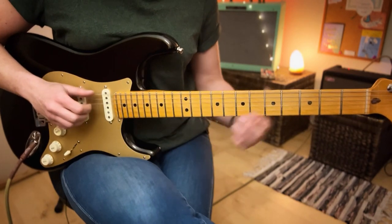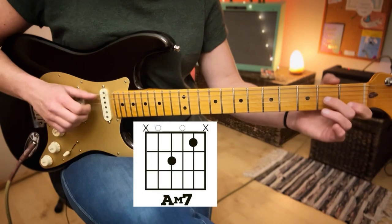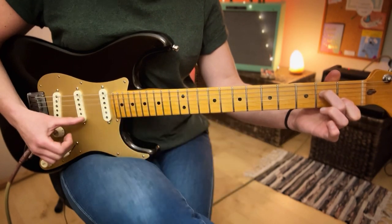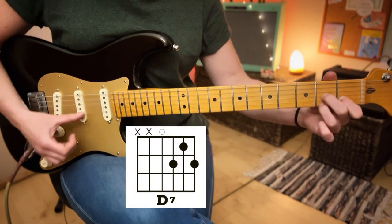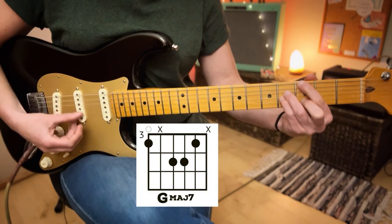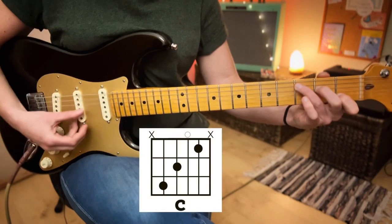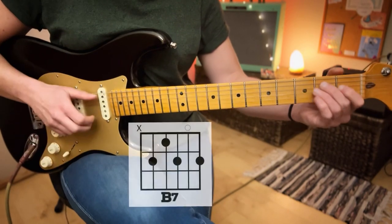The chords for section one are E minor 7, A minor 7, D7, and G major 7. We then go to C and B7.